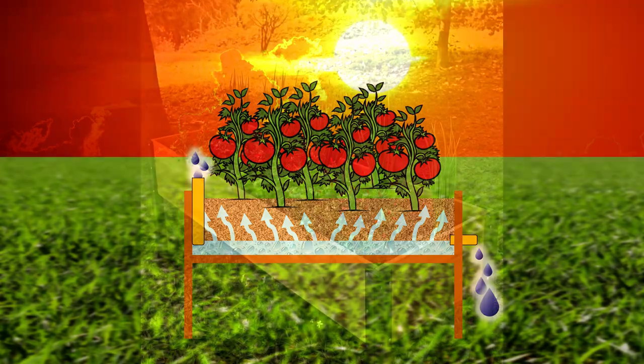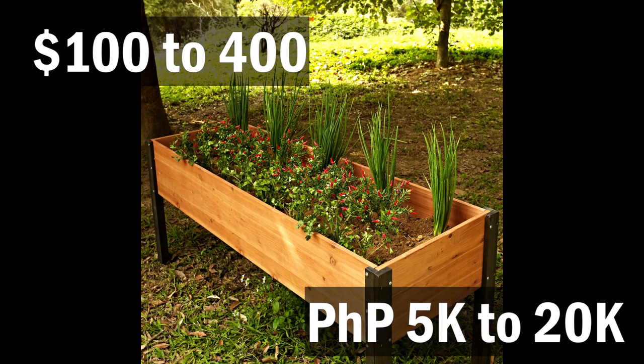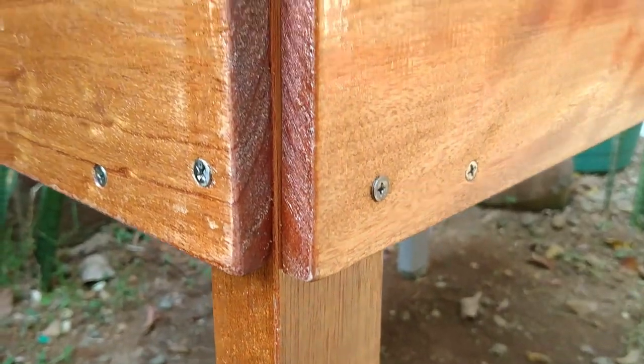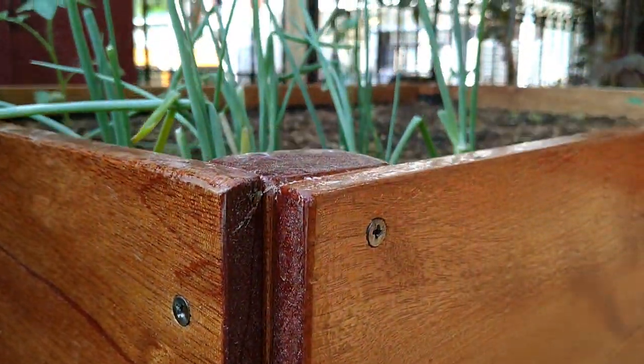SIPs are available as commercial products and can range from $100 to $400 depending on the size and features, and that's not even including the potting mix. Just so you know, the SIP we're gonna build is less than $100 and includes everything.